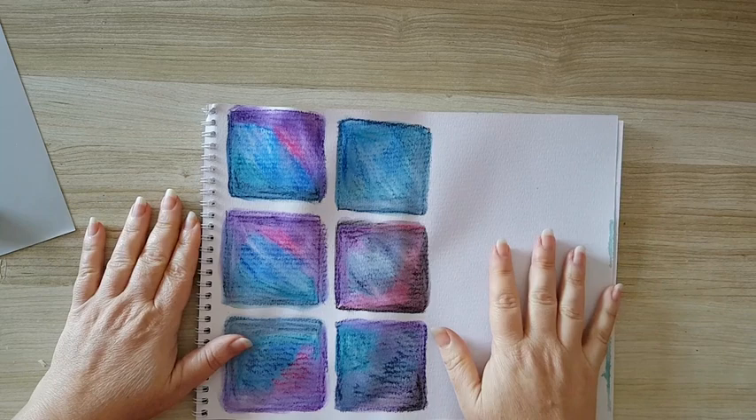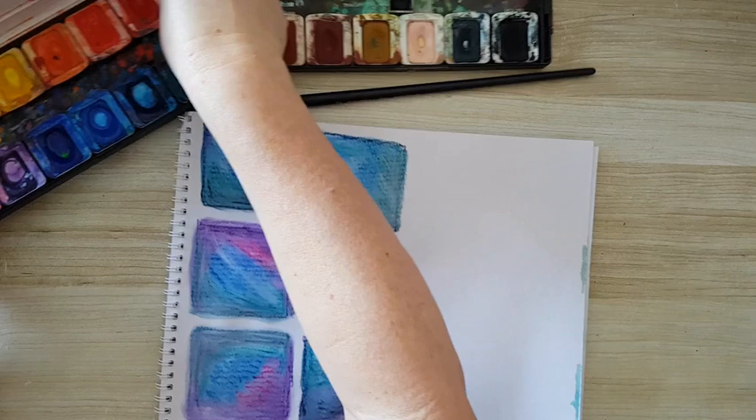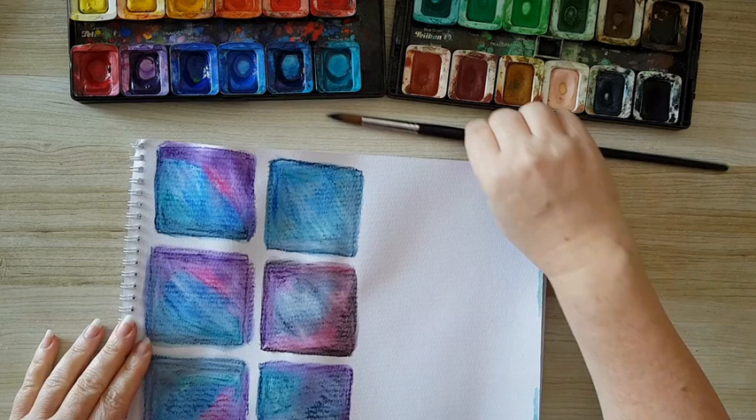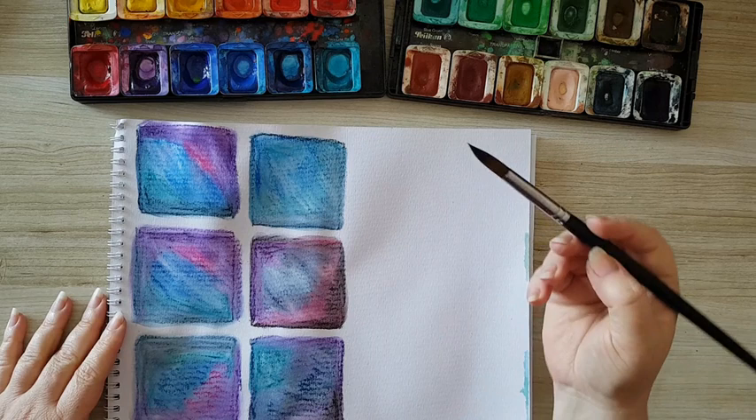I'm bringing in this watercolor paper pad. It all started by me just playing with colors — I played with greens and blues. I have here some watercolors from Pelican that I bought almost three decades ago. If you are using watercolors, the only thing I've done is take a watercolor brush, and it's important because this kind of brush can hold water.